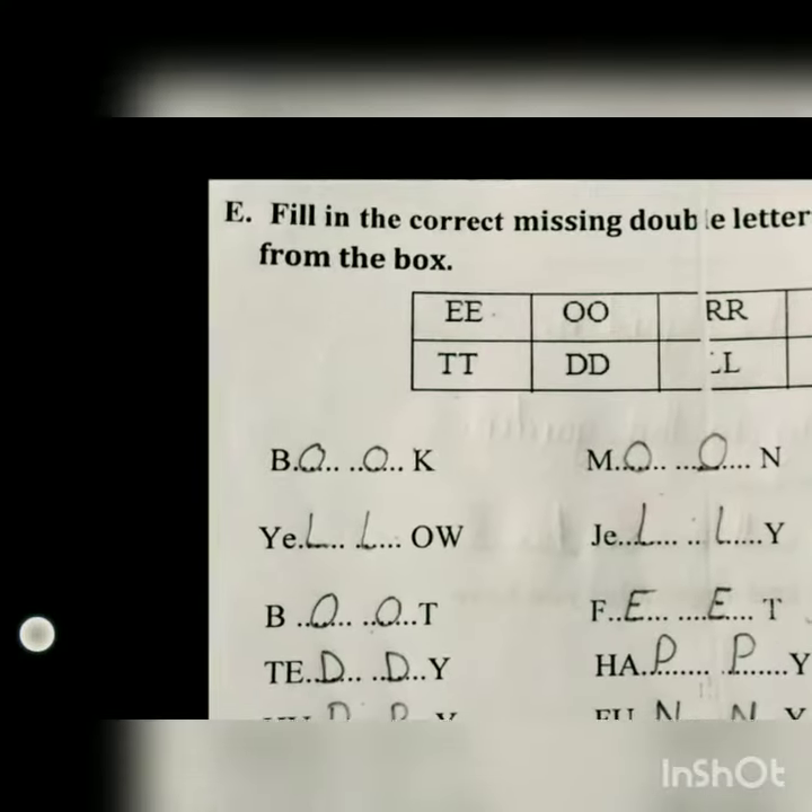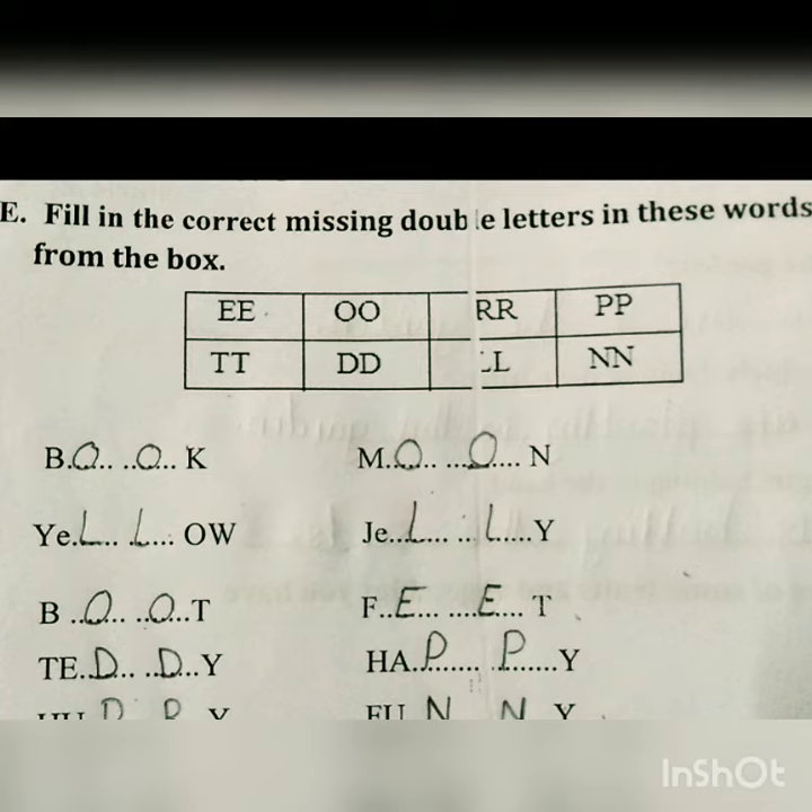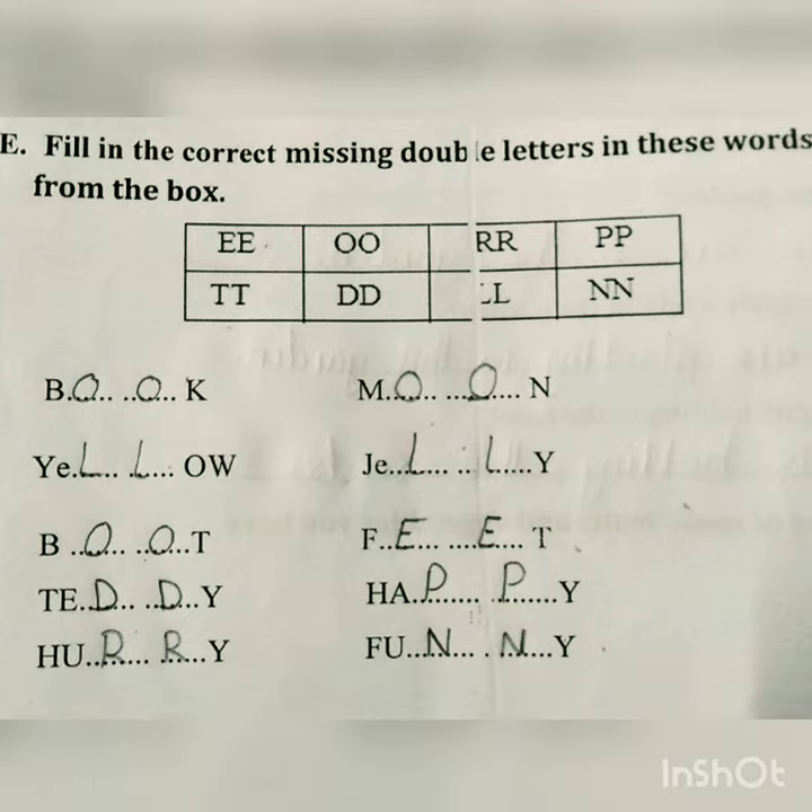Now here is the E part. We have to fill in the blanks by writing the correct missing double letters in these words from the box. We have to complete the words using double letters — for example: book (B-O-O-K), moon (M-O-O-N).